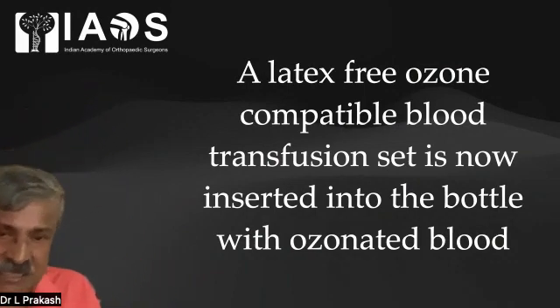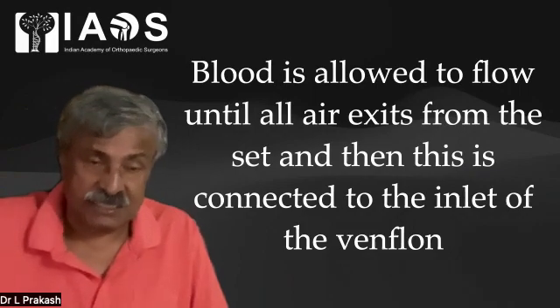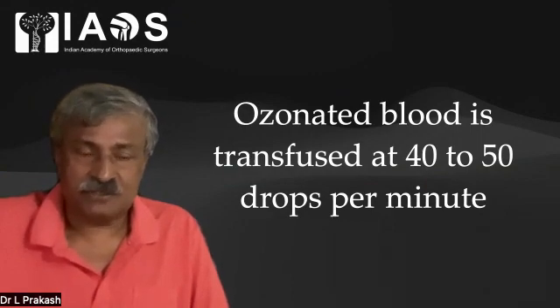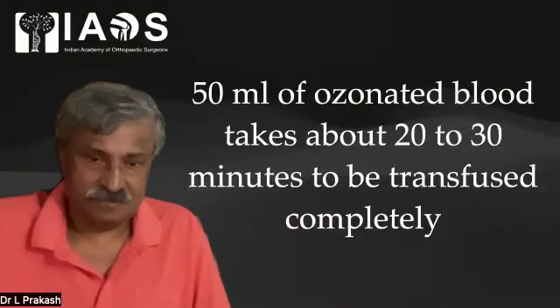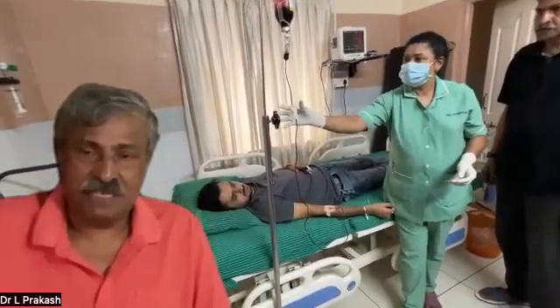A latex-free, ozone-compatible blood transfusion set is now inserted into the bottle containing the ozonated blood. Blood is allowed to flow until all air exits from the set, then this is connected to the inlet of the venflon. Once connected, ensure all air goes out, and then the ozonated blood is transfused back through the same venflon at 40 to 50 drops per minute. This avoids the need to re-puncture or use another venflon. 50 ml of ozonated blood takes about 20 to 30 minutes to transfuse completely at 30 to 40 drops per minute. We can monitor the patient's pulse, oxygen, and other parameters during this time.